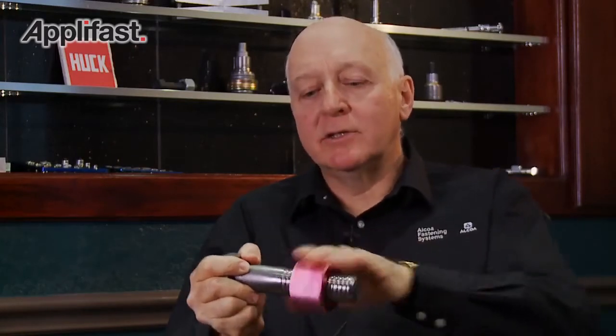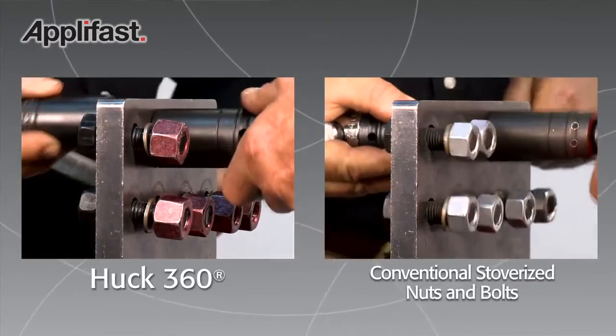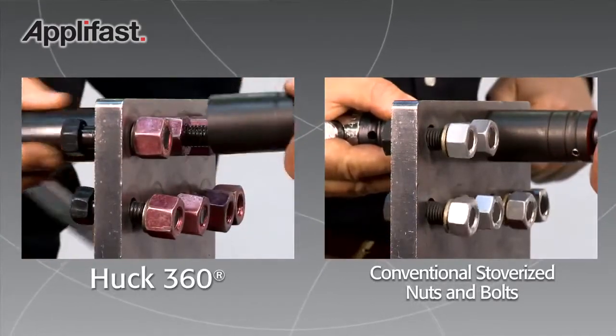If you're using a lock nut of some type, you have prevailing torque and it's very difficult to torque that on. Whereas this fastener is free spinning. We had one particular customer where it took about 20 seconds to install a fastener.